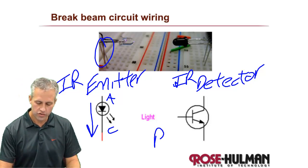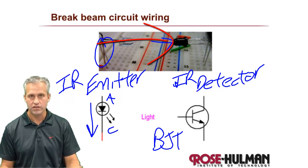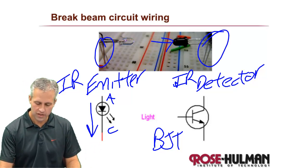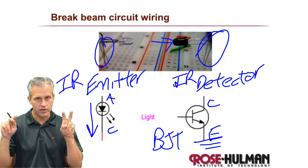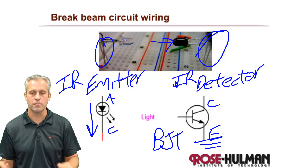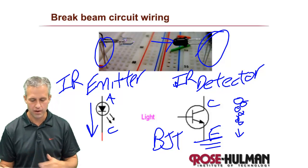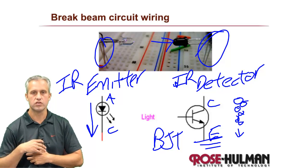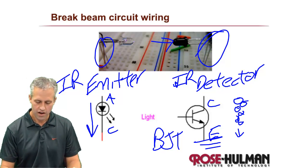The IR detector is really just a BJT. It has a base, which is actually just light — you don't connect anything to the base. Then it has two legs: the emitter and the collector. The emitter you always ground. The reason it's called an emitter is because in terms of electron flow, it's the creator of electrons — it emits electrons. You didn't care; just ground the emitter.